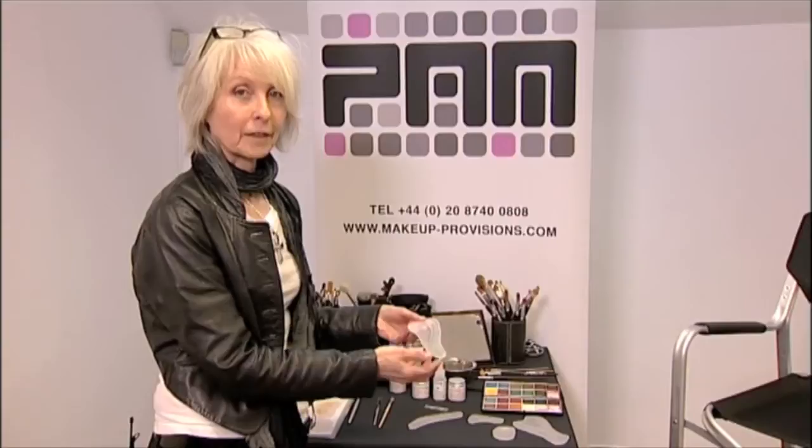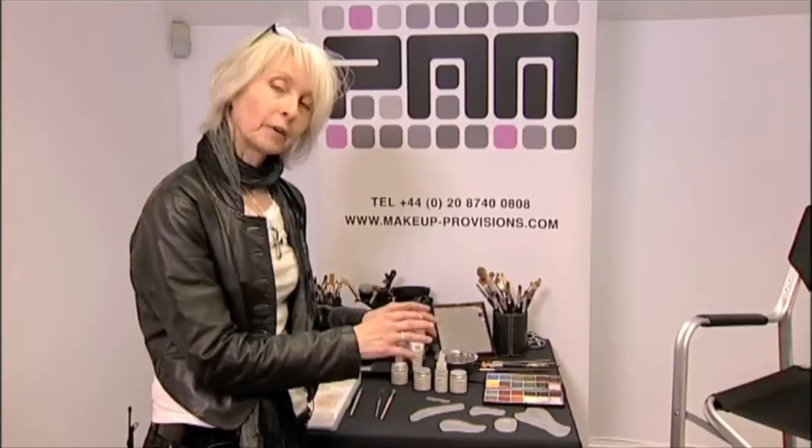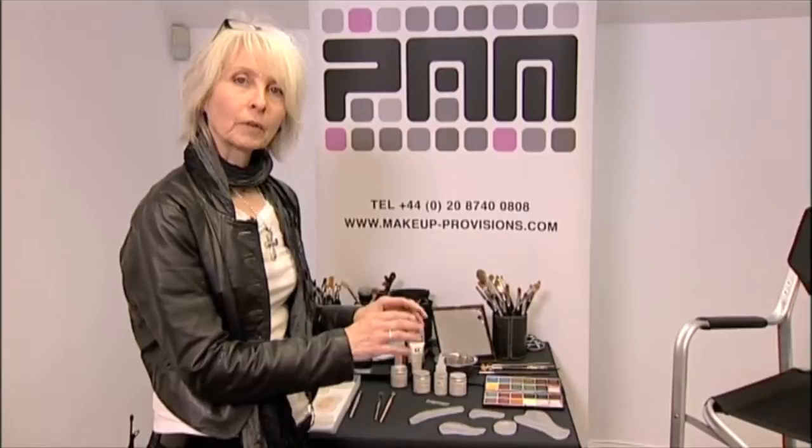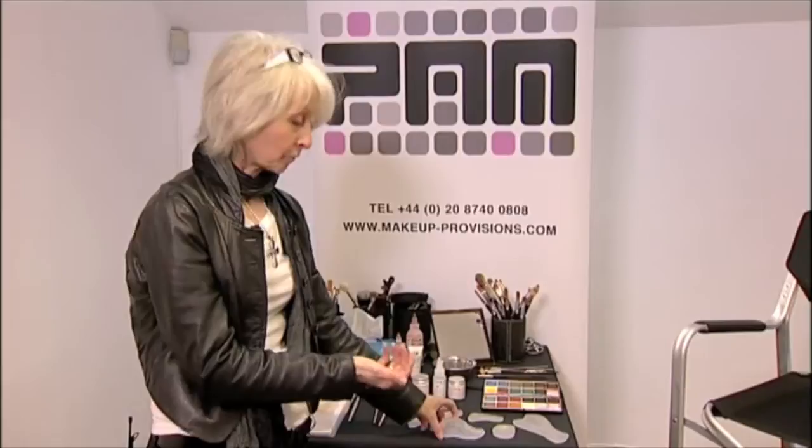Basically what you do is you model up whatever it is — the cut, the scar, the eye bag, the mould, whatever it is you want. You model it up and you cast it with silicone. Having got the silicone dead level and straight, once it's set you turn it out and you have what you call a negative mould, and that's what these are.